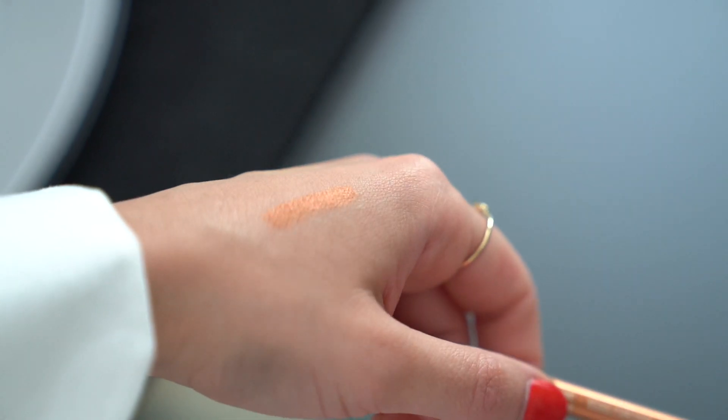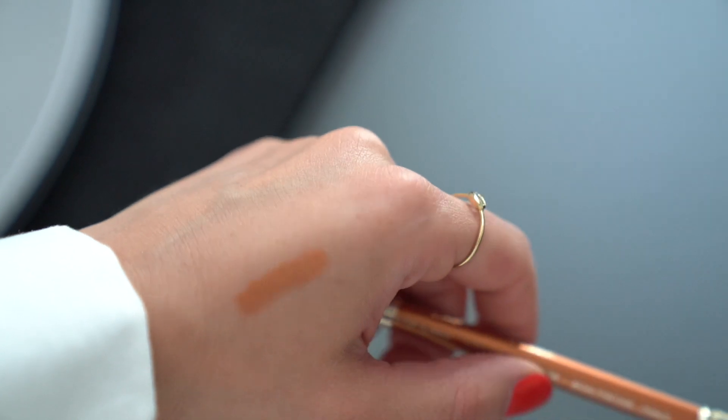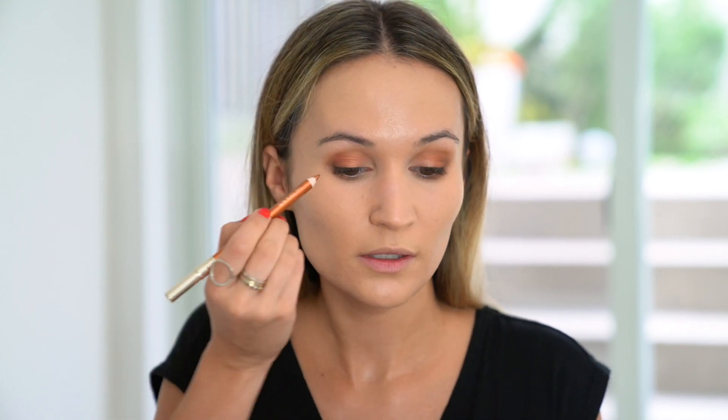I'm not going to use an eyeliner on my top lash line, but I will be using this gorgeous eyeliner from Clarins in shade 07 Copper. I don't know if this is limited edition — it might just be a summer shade — but I love using it in the waterline, especially with warm brown eyeshadows. Looks so good.